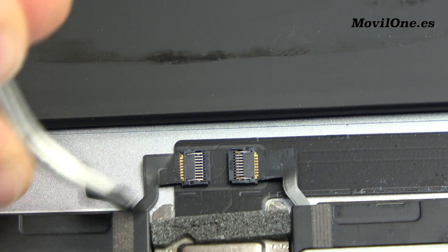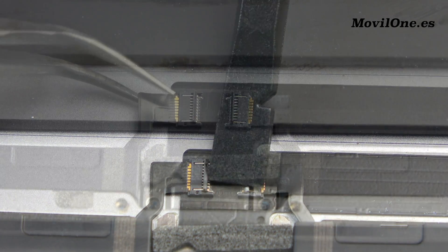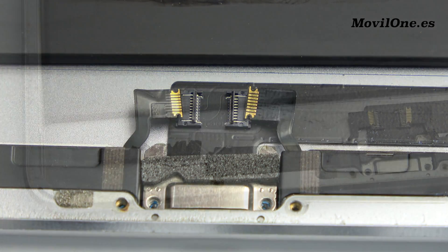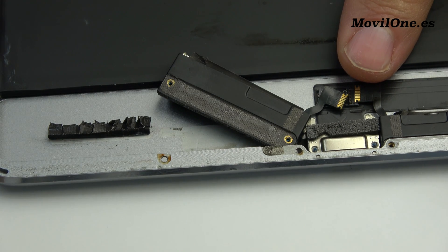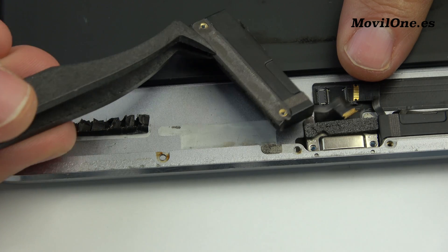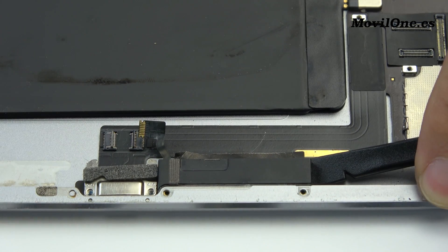Remove the protectors. Remove the loudspeaker.